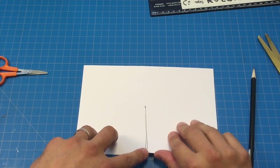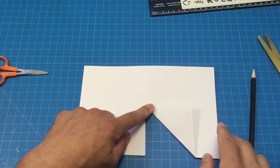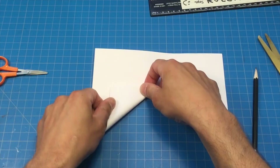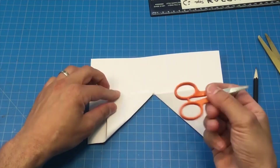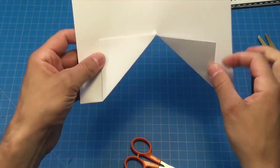One triangle is going to point up to that corner just like that, and this corner is going to point up to there. I'm going to use the handles of my scissors to make that crease nice and sharp.